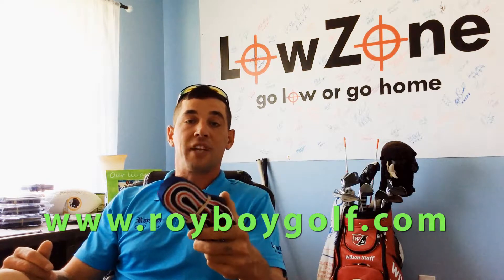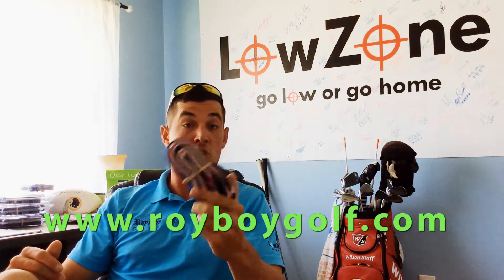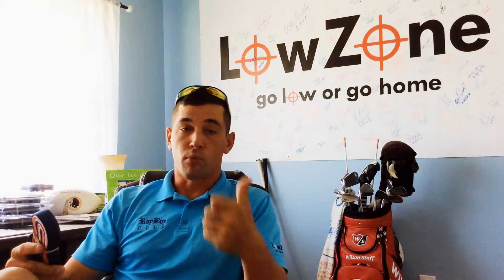Check this thing out — get on RoyboyGolf.com. I'm going to start putting up more videos. Our season down here in Florida is coming to an end as the heat ramps up, so I'll be putting out a lot more video content covering different routines, games, and drills you can do to suit those different skill sets.